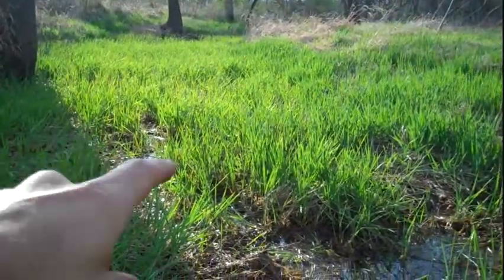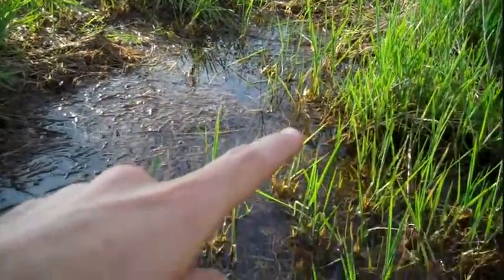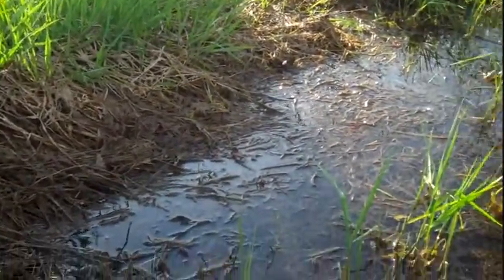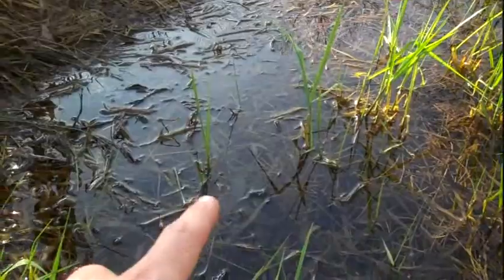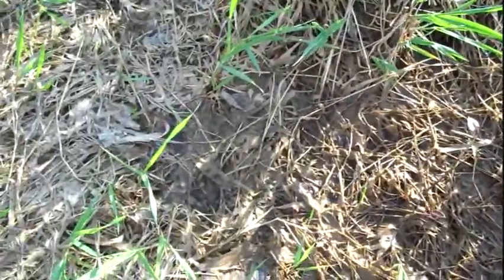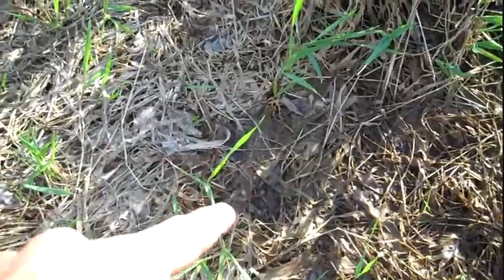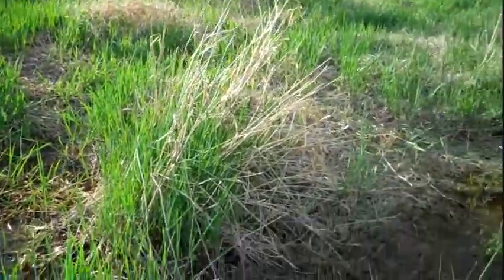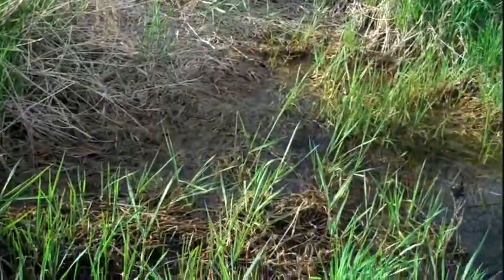We've come out here in the spring — you can see this green marshland starting to spring up. The animals have been coming here getting fresh water. I don't know if you can see the tracks there, but these little watering holes in the marshes here are starting to bloom.